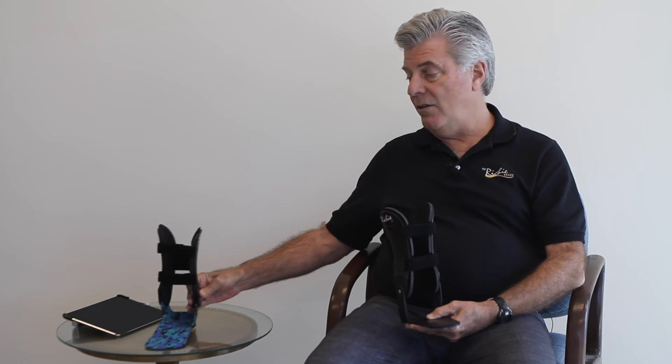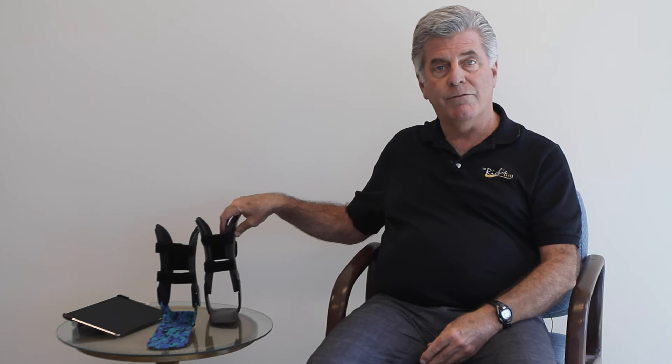And to make things easier, we've provided several teaching videos on how to perform very simple in-office adjustments of the Ritchie brace, to avoid the obstacle of having to send the brace back to the lab.